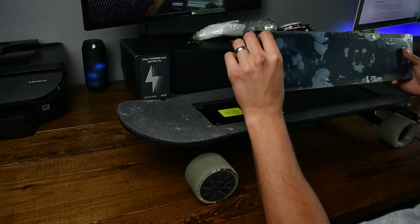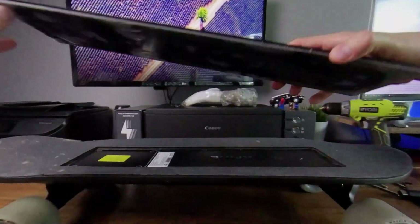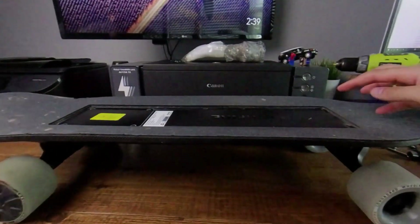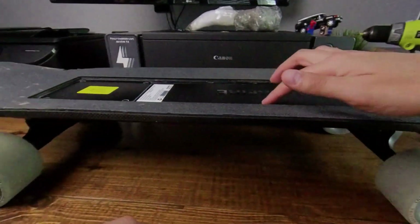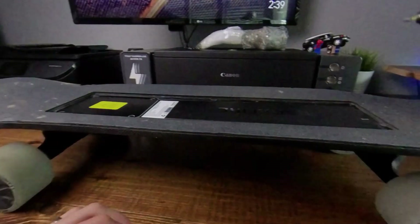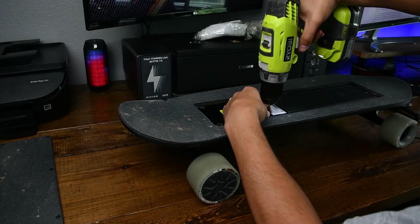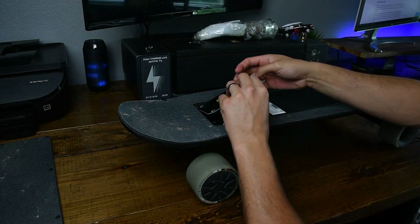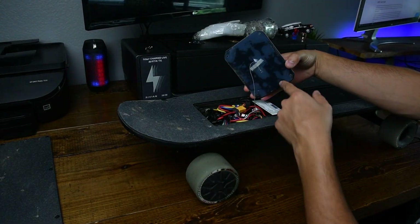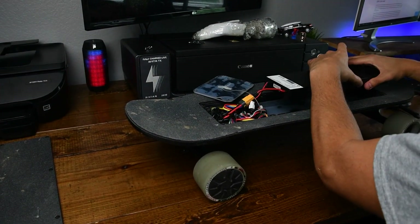It looks like a rubber gasket, and that same carbon fiber, maybe, and the grip tape. It looks like it's done a decent job at protecting everything — I don't see any moisture issues in here. I believe this goes next. So I believe that's the ground cable. Here's the battery pack — I'm going to kind of wedge it right here.